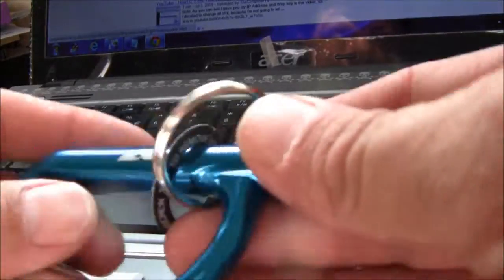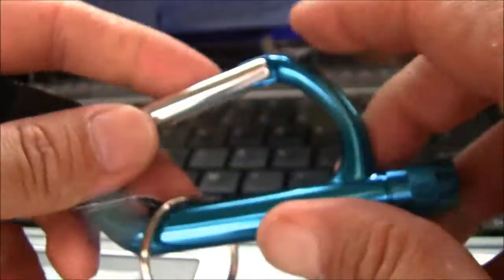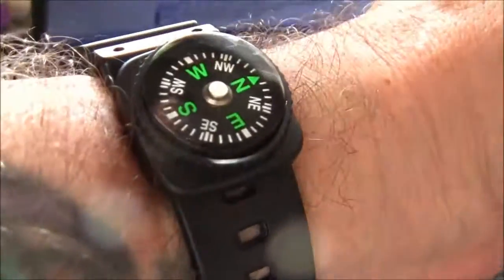There's my carabiner with the light. Nice - 25 cents, had the compass, and the compass is now on here. Very cool.